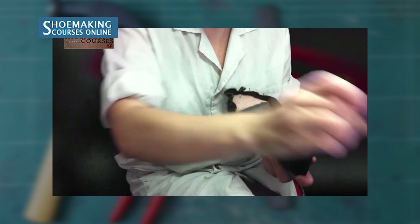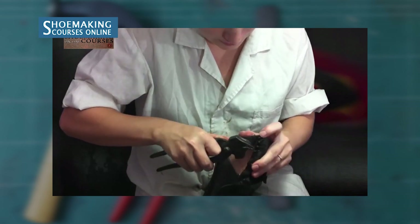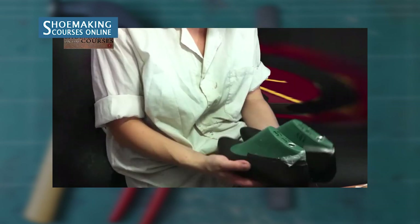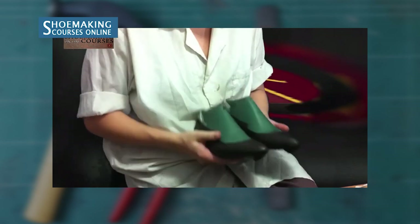During lasting you will also place stiffened toe puffs. Grab the edge with the pincers and pull. During lasting, it is very important to last both pairs of your flat-ballerina shoes in parallel to have identical shoes. Once you have lasted your first pair, you move on to the next step.